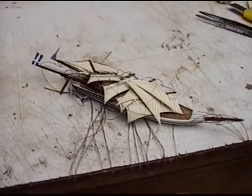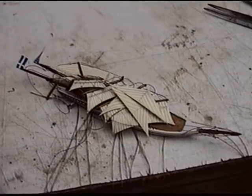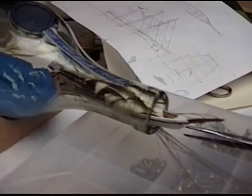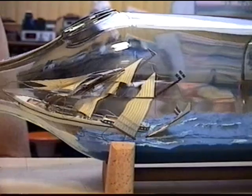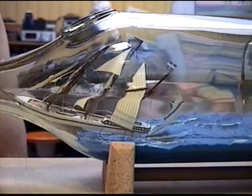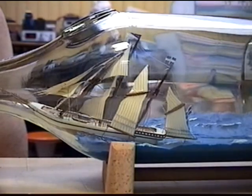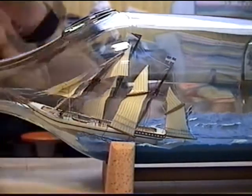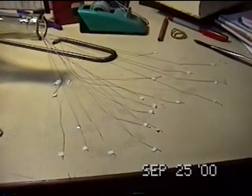So I lower the mast and sails again, ready to put everything into the bottle. It's a tight fit, but the whole thing can be pushed through the bottle opening. Now I can start to straighten the mast. Slowly I pull the wire to get everything upright again. Here I have the ship almost sitting in its final position. After gluing and cutting the wires, everything is done.